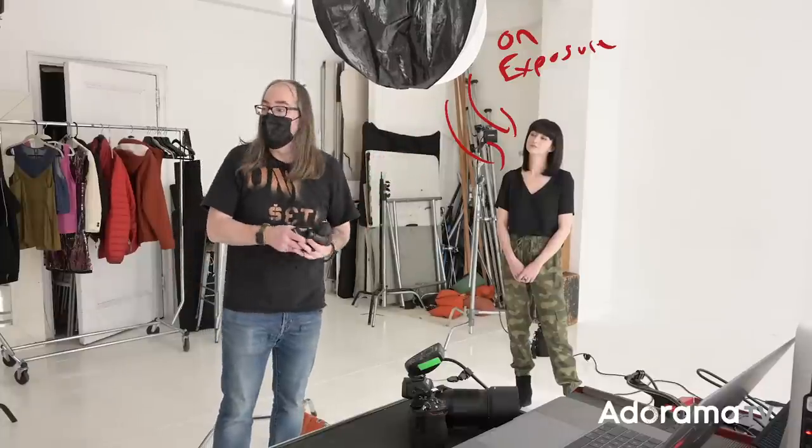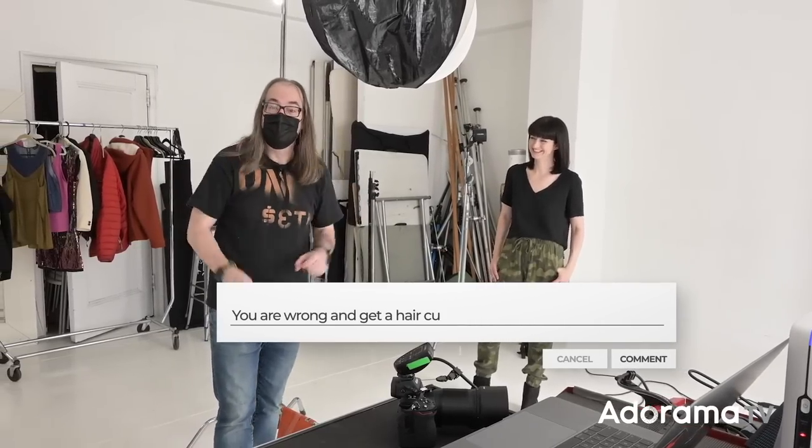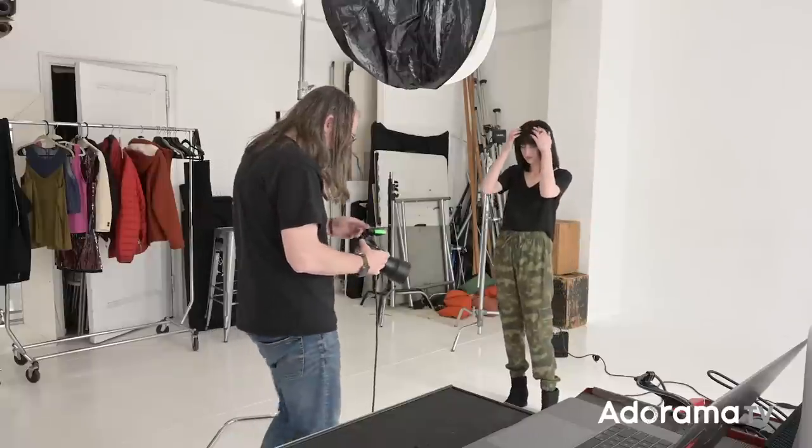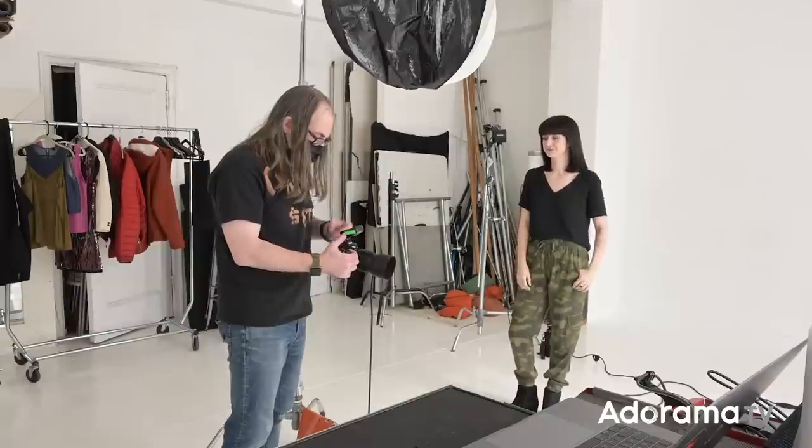I'm going to use a light meter — you can use TTL, there are lots of ways to do this. Essentially we want the background a little more than white so it reflects back white, and the key light on exposure. I'm going to shoot around f/8, set the key to f/8, and get the fill light about one stop under that. I have the Sekonic meter here. I have my Nikon Z6 fitted with the 85, so I'll take a quick shot and see where we're at.